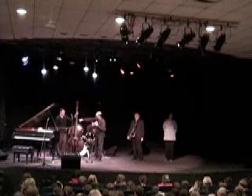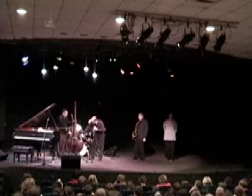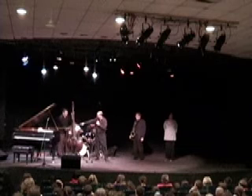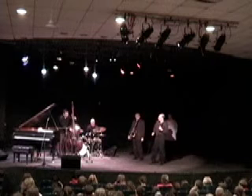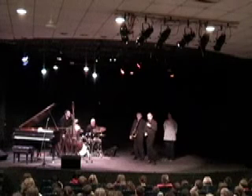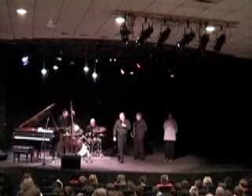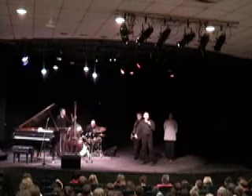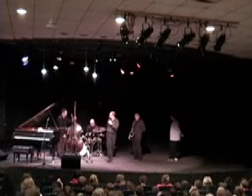Matt plays the bass by pulling on these strings — long metal strings, and it's got four of them. He plucks it with his right hand, and then uses his left hand to change the pitch by making the string shorter or longer. Matt can also use this thing called a bow — he pulls it across the string. They use that a lot in orchestras; if you've ever seen classical music, they use a bow a lot.